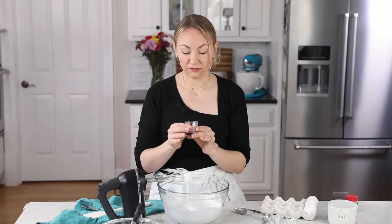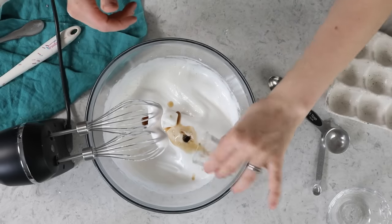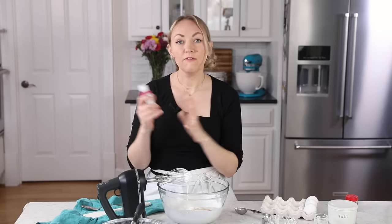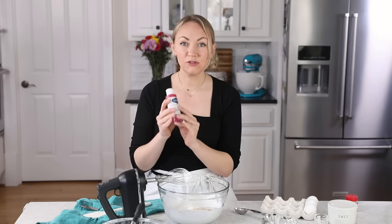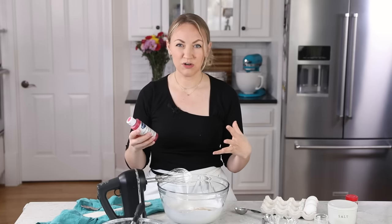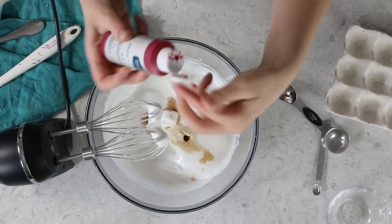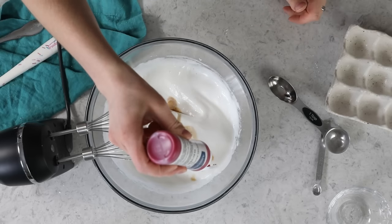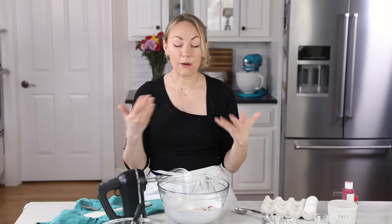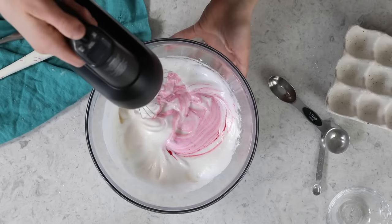Here's where I like to add my flavoring and any food coloring. I'm going to add a teaspoon of vanilla extract. You do not need to add food coloring for macarons, but most people do. If you opt for food coloring, gel food coloring is really one of the best ways to go — liquid food coloring can really weigh down your meringue and make your batter too wet pretty quickly. Today I'm just going to be adding three drops of AmeriColor Electric Pink.